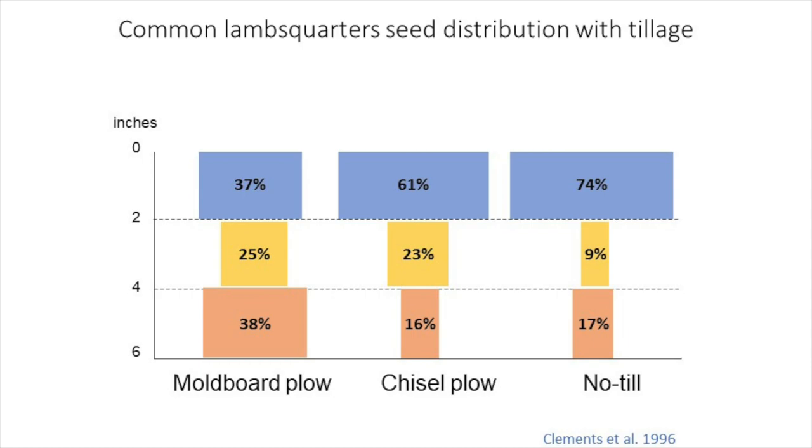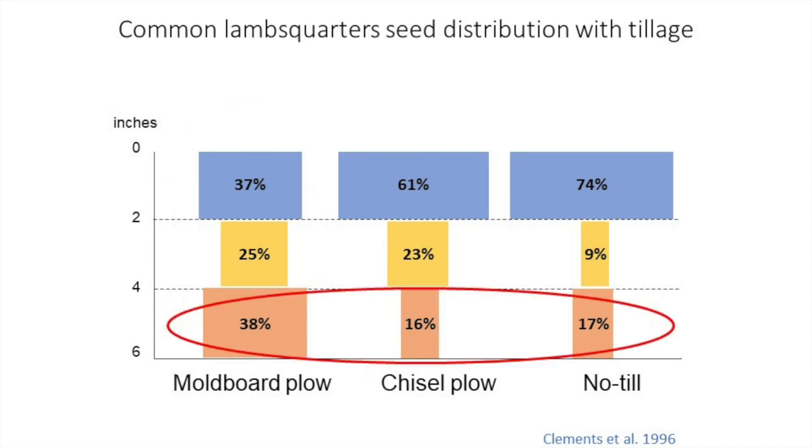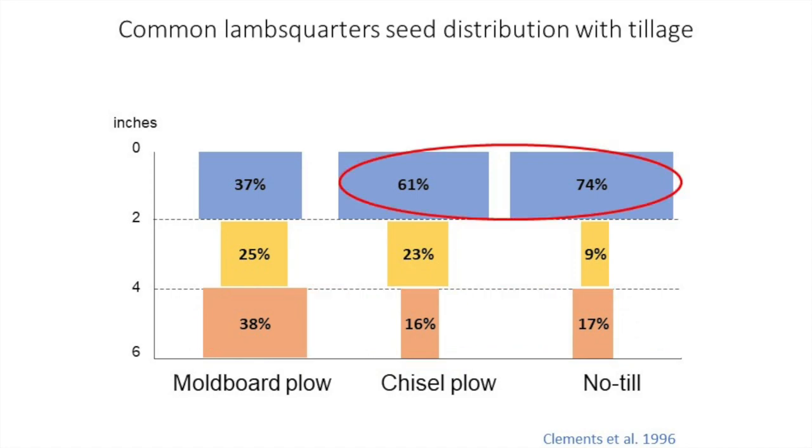Keep in mind that different tillage implements impact weed seed placement differently. As you see in this figure, which summarizes the results of a tillage study conducted in Ontario, Canada, the moldboard plow, which inverts the soil, tends to bury lamb's quarter seed much deeper than the other tillage implements. After years of repeated plowing, you tend to end up with a relatively uniform distribution of weed seeds down to the plow layer. For many weed species, seeds buried more than four inches are likely too deep to successfully emerge. The chisel plow and no-till management leave many more seeds near the soil surface, and in continuous no-till, almost all the seeds are near the soil surface, which can influence their fate.